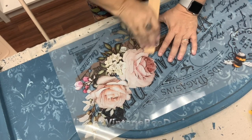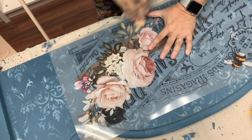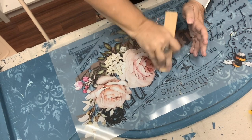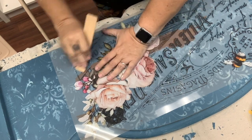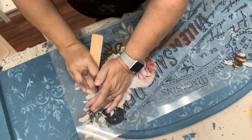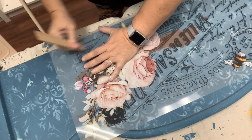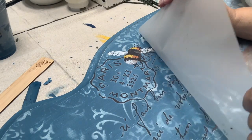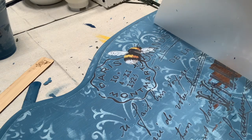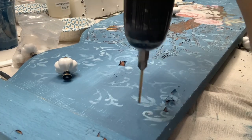I chose this transfer primarily because it had the writing over where the biggest chips were. Just like IOD and Prima transfers, all you need to do is use the enclosed stick to rub the transfer down onto your piece. No matter how many times you do this, the reveal is always exciting to see.